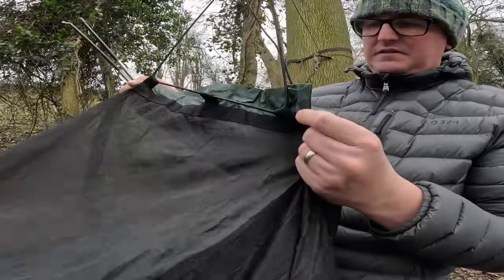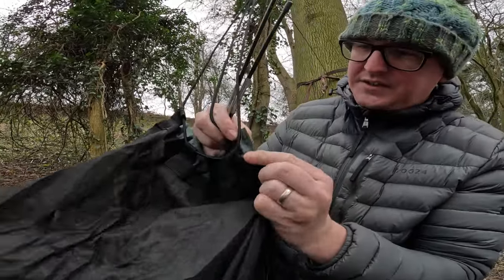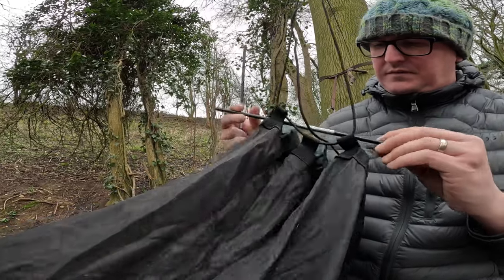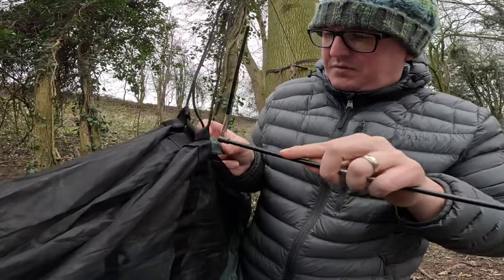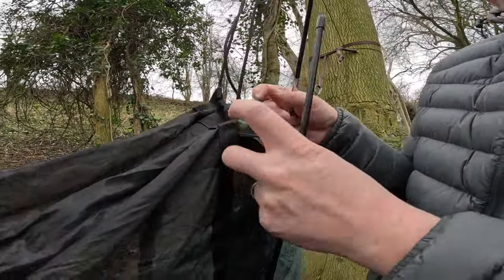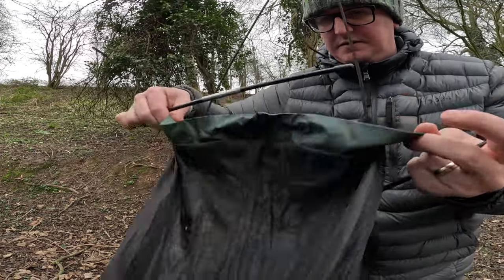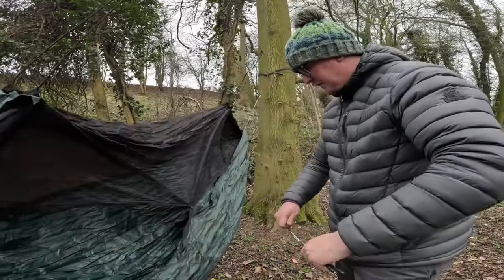The obvious solution is that the spreader bars go in there, but the ends are sewed up. They are the right width to go there, but I don't know whether someone — there's a little hole there but there's no way you feed this bar through there, and it's exactly the same on the other side. So again, the obvious solution is that it goes in there, but it's all sewed up. I have no idea what to do with them.